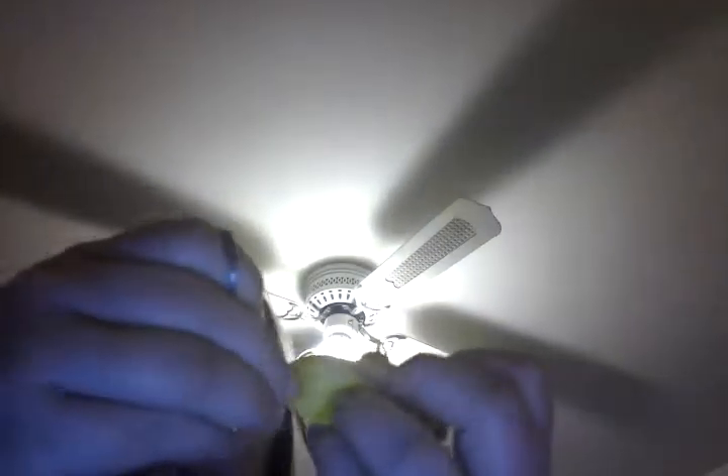Hi guys, and today I'm going to be cutting open this really nice and squishy stress ball that I got from my neighbor. So yeah, let's just cut it. I have my little scissors here, so let's just cut it right here.